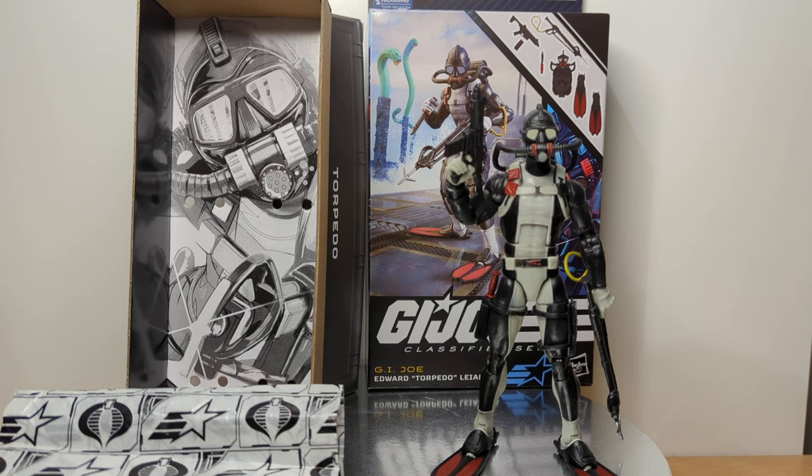Coming in at just over 6 inches or 15 centimeters, this is G.I. Joe, Edward Torpedo Lealoha. I've probably murdered the pronunciation of that, but he's normally known to the majority of us as G.I. Joe Torpedo.